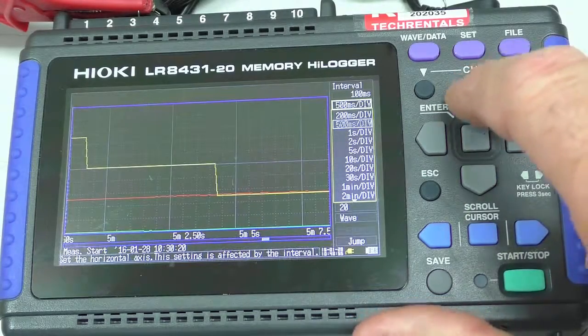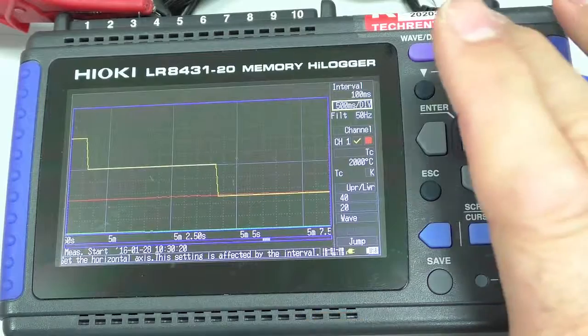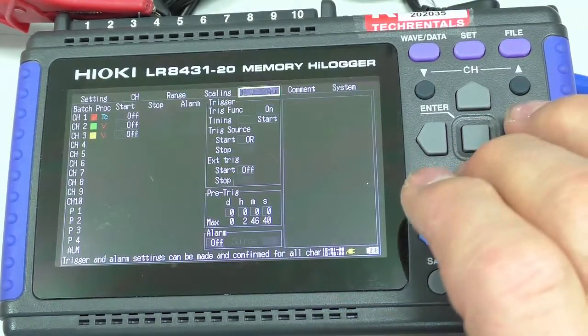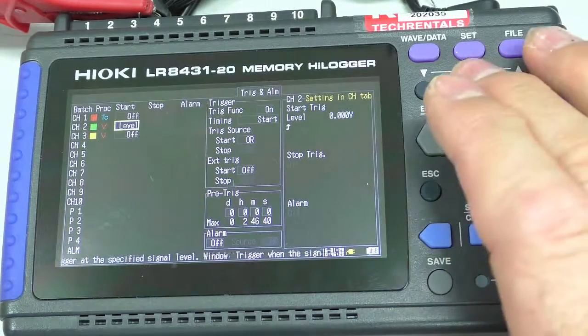I'll leave this at about half a second sampling. We want to set up a trigger, so I'm going to hit the Set button here. I'll come across and enable the trigger, then come down and switch it onto a level trigger.